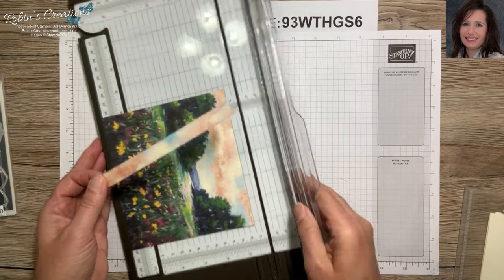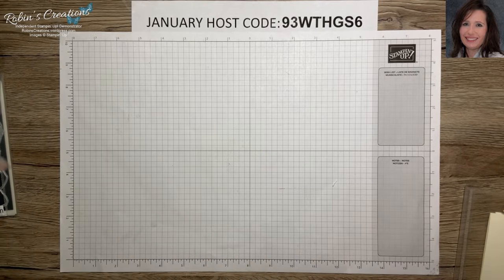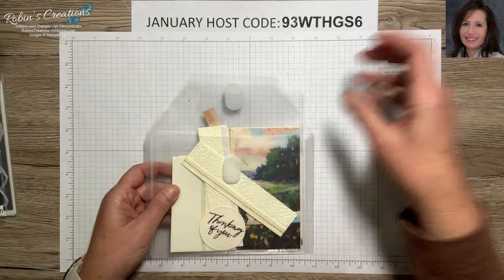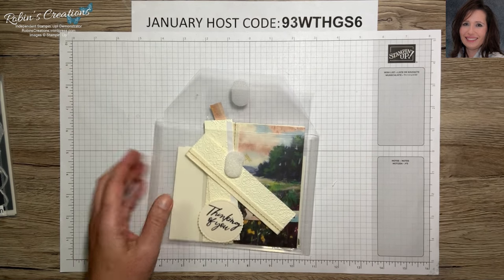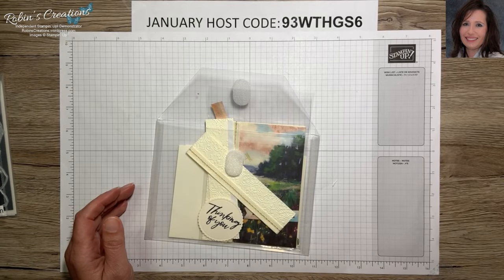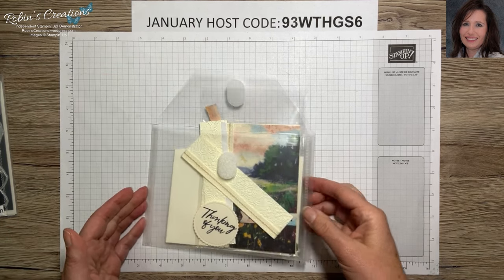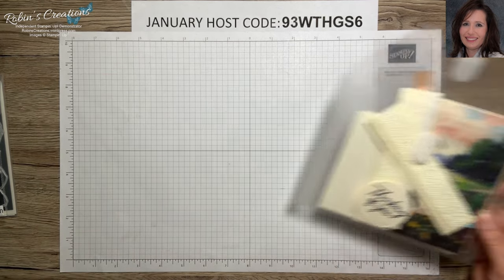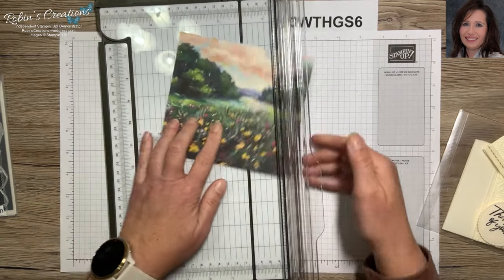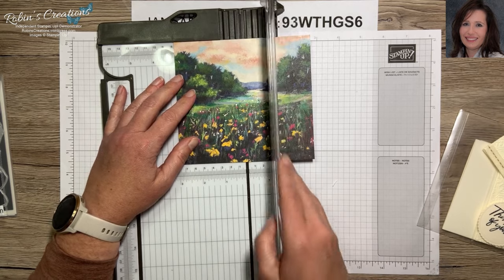By the way, the envelopes I'm storing these in are part of what I call my favorite things. I have a five by seven envelope where I've stored my goodies, and also seven by nine ones. I have lots of white scraps in here, as well as pre-cut card bases, Memories and More kits, and Paper Pumpkin kits. Let's bring the paper back — I'm going to cut it to five and a half, right at the three-inch mark.